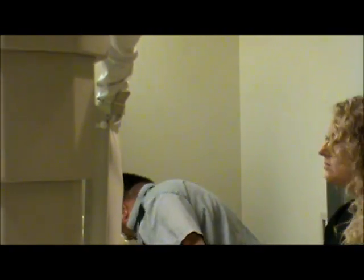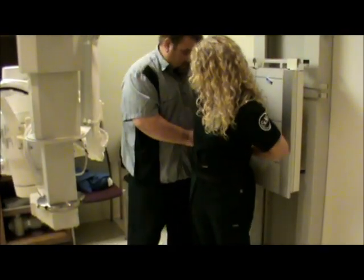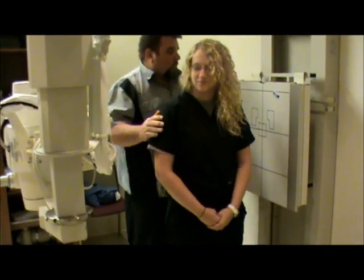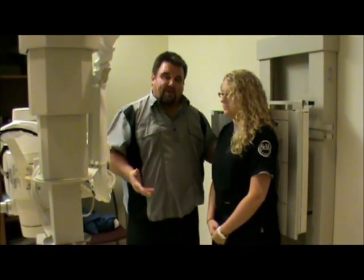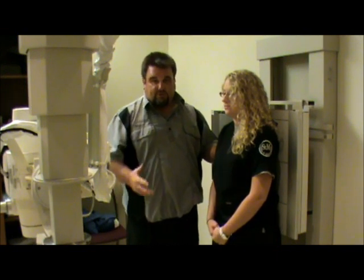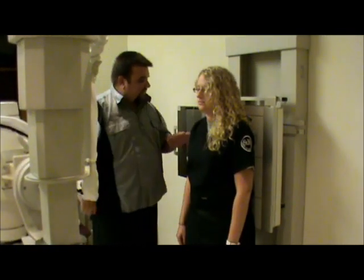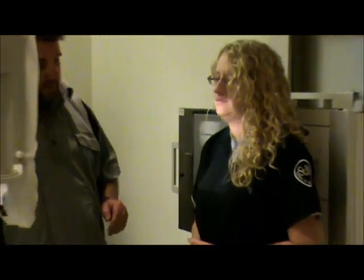First we're going to show our patient. With her back against here, it's easier to find where the sternum is and get your centering so when you position her it's already centered for you. I'm palpating the jugular notch at the top of the sternum. The centering point should be about an inch and a half above the jugular notch. You can put the mark on the jugular notch and then go about one and a half to two inches above that, then center to your film and your placement should be correct.